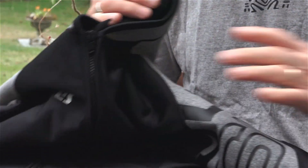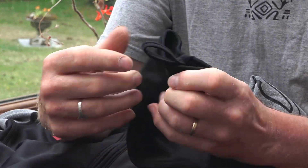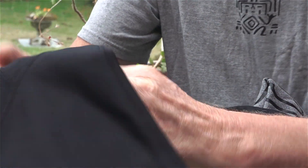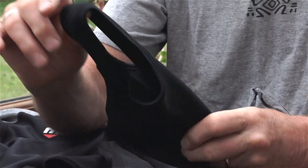On the wrists we have a thumb guard or thumb strap, and on the ankles there is a heel strap which is going to stop the leg riding up.